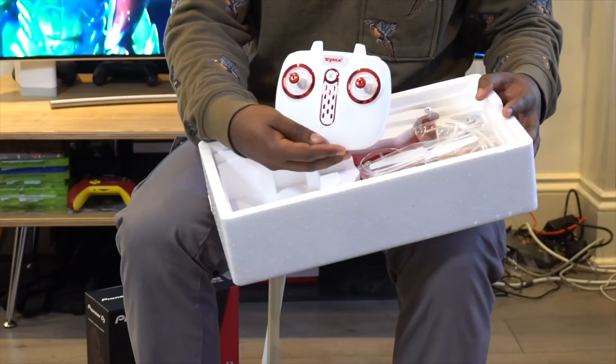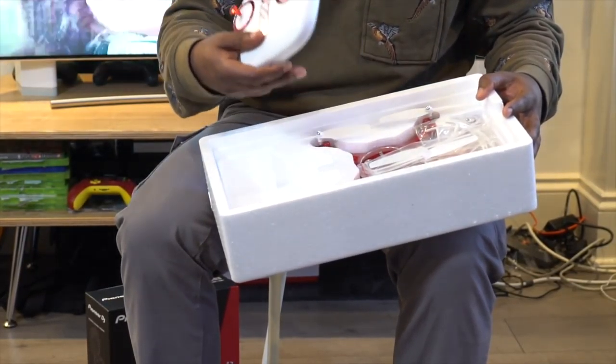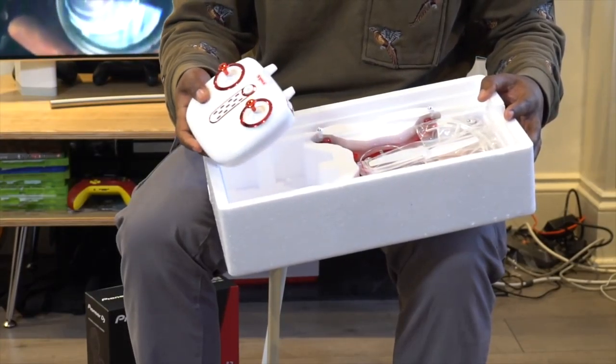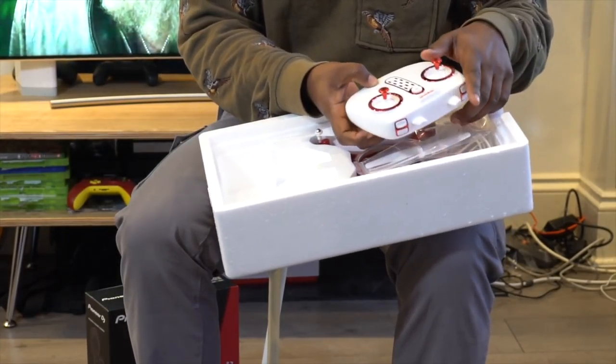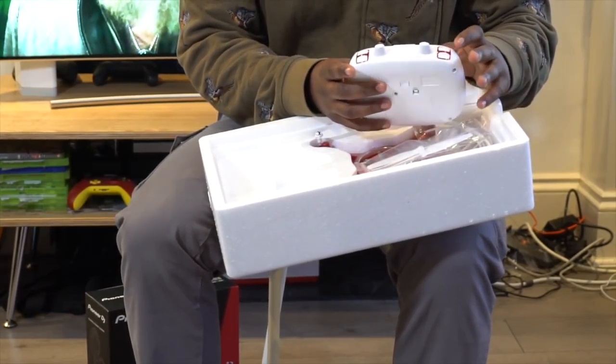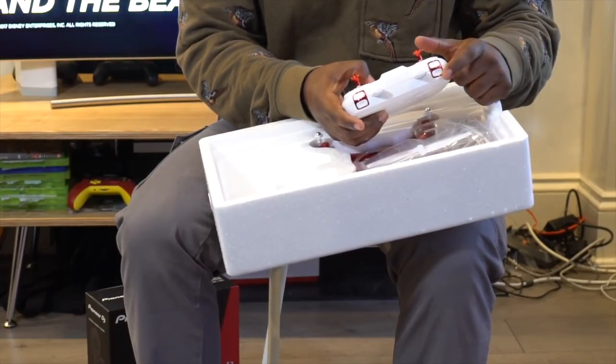So one of the first things I like about this straight out of the box is it comes with a controller. This is only £90, and with a lot of lower priced drones, you'll find that they come without a controller so you have to control it just with a smartphone. And I really enjoy tactile buttons. This is actually quite cool because it's got a dedicated button for the photo and a dedicated button for video.